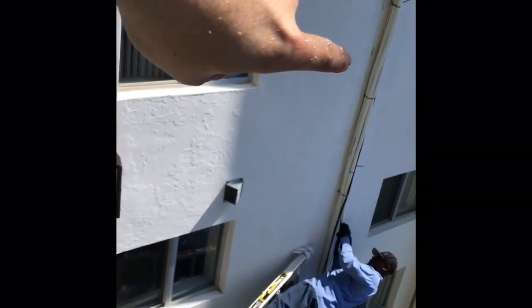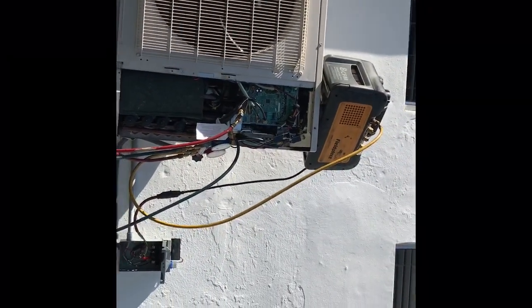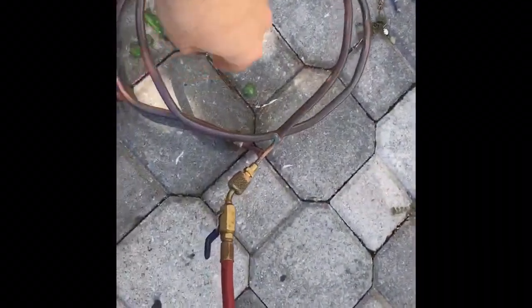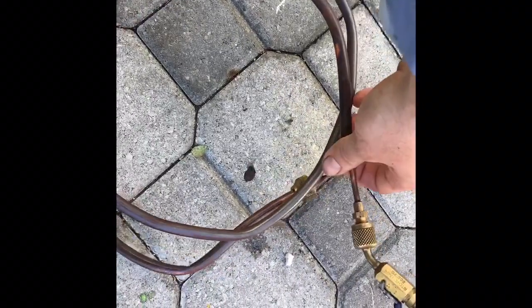This here is a section of line. The line went in and connected to a mini split in that room. This unit connects four indoor heads. We kept going low on refrigerant — all the flares looked good, but it was in this section of line.